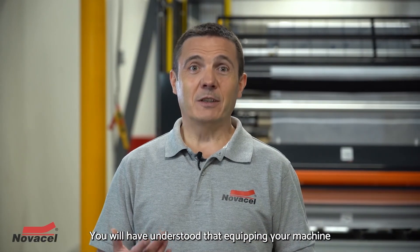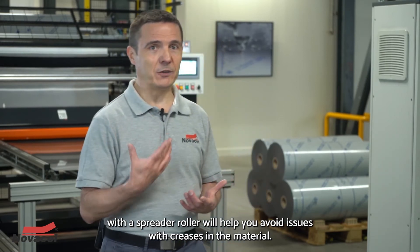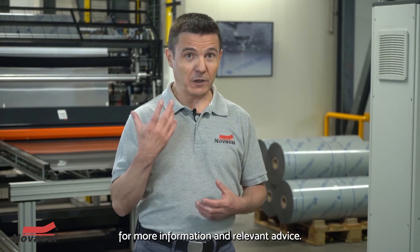Equipping your machine with a spreader roller will help you avoid issues with creases in the material. You can count on us for more information and relevant advice.